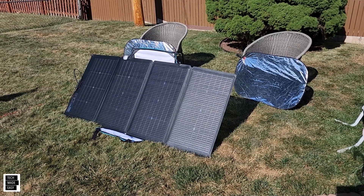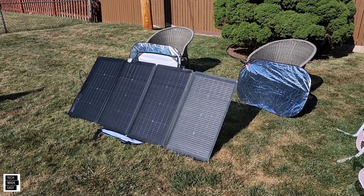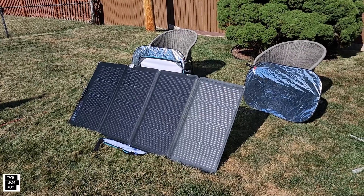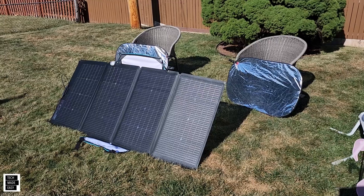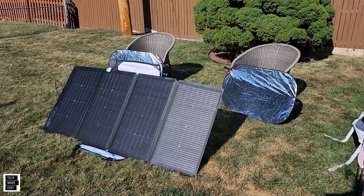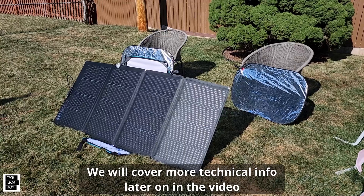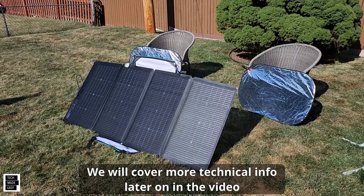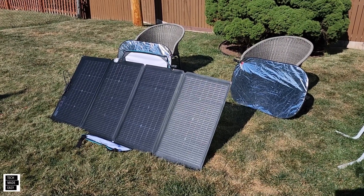We are on Part 3 of this video with the EcoFlow 220-watt bifacial solar panel. We came out with Part 2 because you gave us so much feedback on testing. We tried mirrors, aluminum foil, everything — but we were using a Delta Mini. We got feedback that a Delta Pro might be better because it can handle more amps, and this panel produces more amps, so today we're going to retry it connected to a Delta Pro.